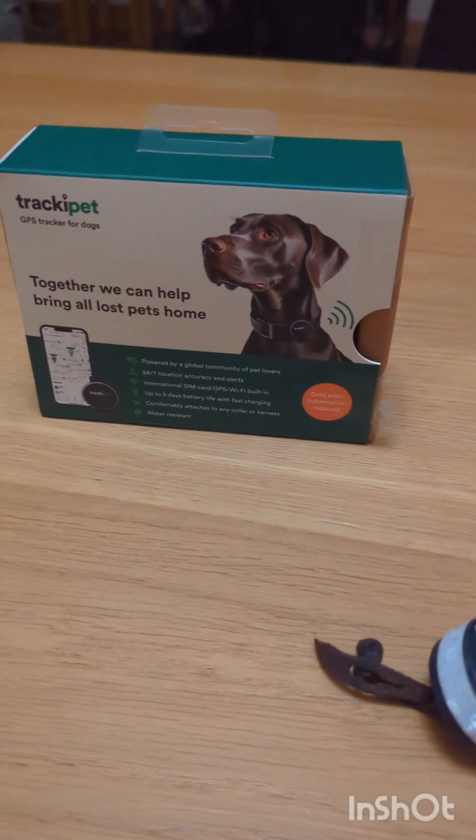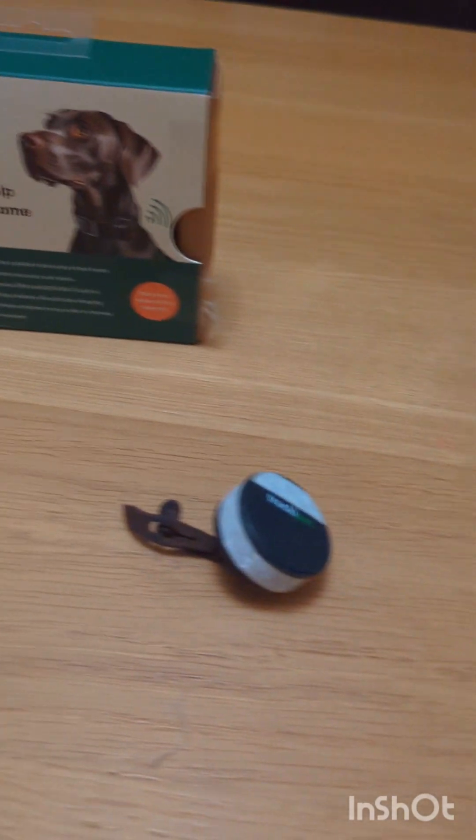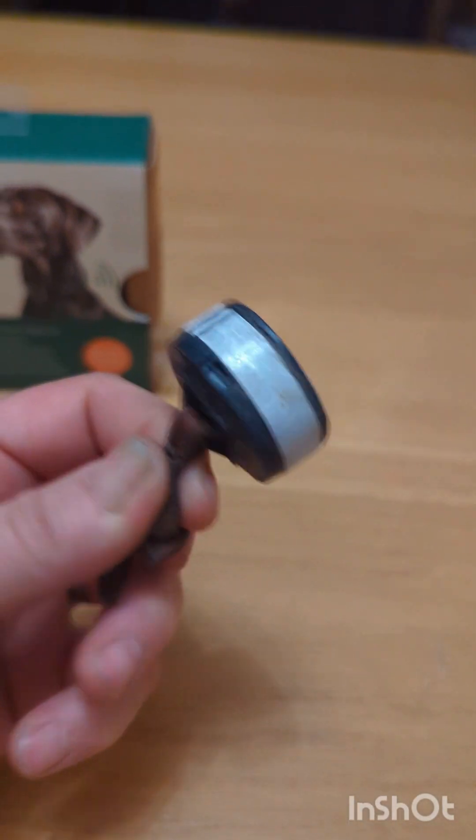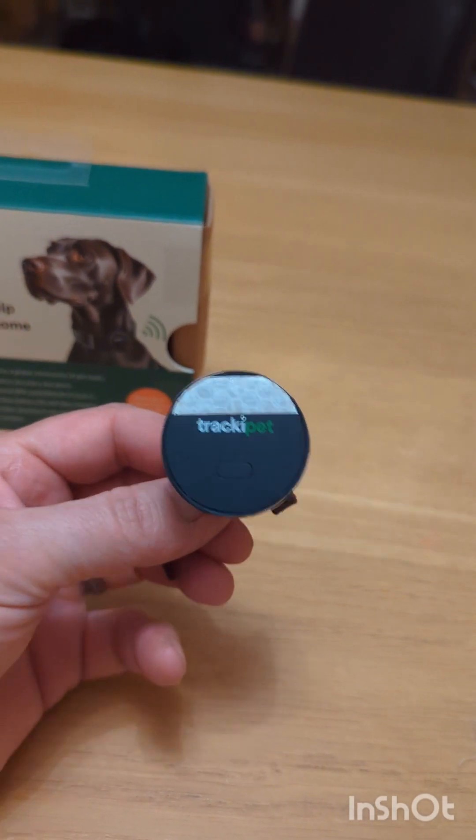Hello! I thought I'd just do a quick video because after the Falcons gathering there are a few people who are quite interested in the GPS tracker that I've been using for about the last four years for my male Harris Hawk.